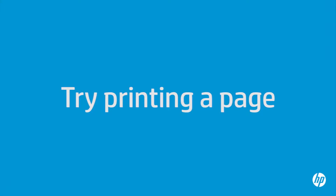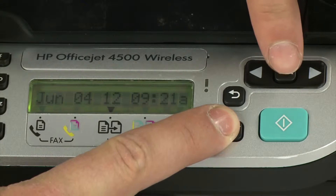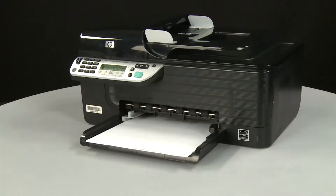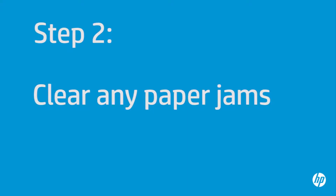Try printing a page directly from the printer's control panel to see if the issue is resolved. Press and hold the Cancel button, then while continuing to hold it, press the OK button. If the page prints successfully, the issue is resolved and you can resume printing as normal. If the page does not print, go on to the next step. A paper jam might cause your carriage jam.